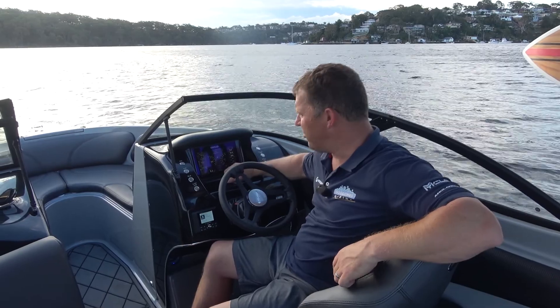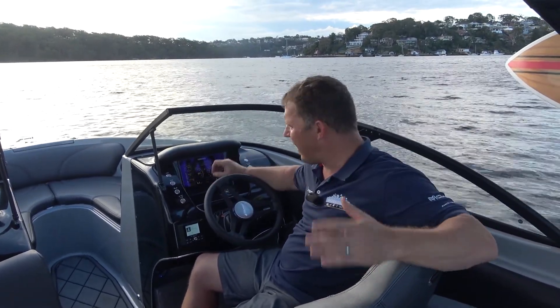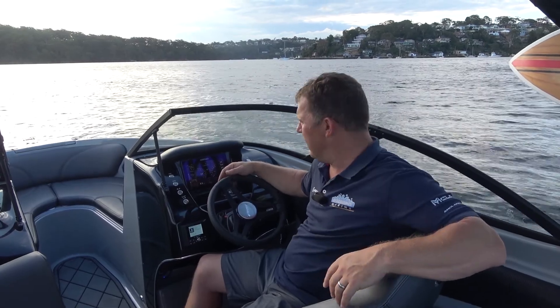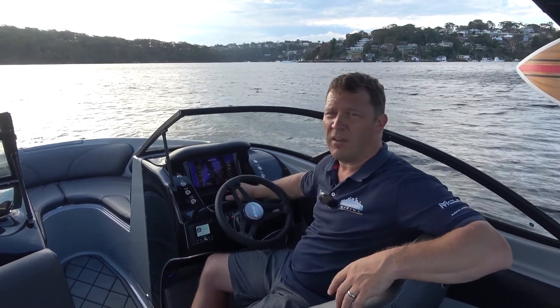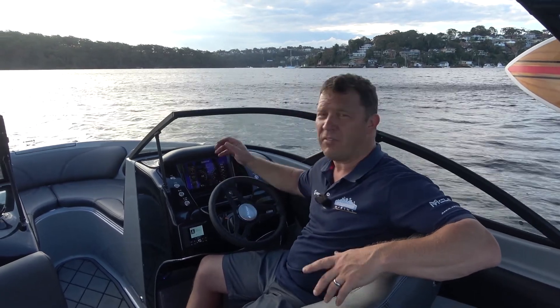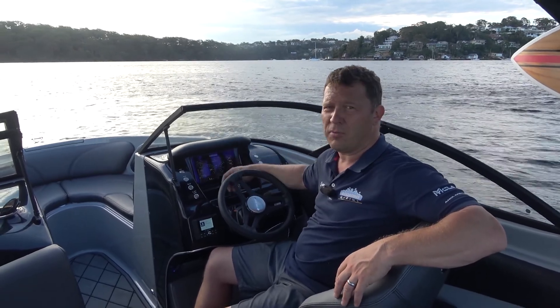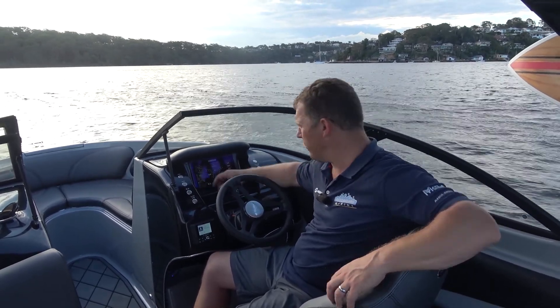From a fishing point of view you've got Troll Mode, so you can set exactly what speed you want the boat to troll at. There's cruise control if you want a lazy cruise day going up a river — just set the speed and you don't even have to think about the throttle. There's a whole lot of cool functionality that goes on in this screen where the larger font could well be a benefit to you.